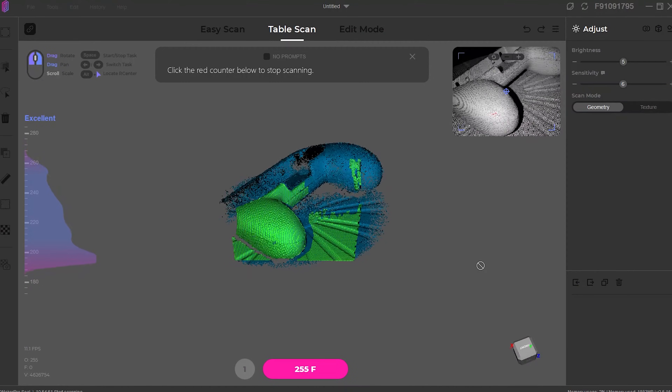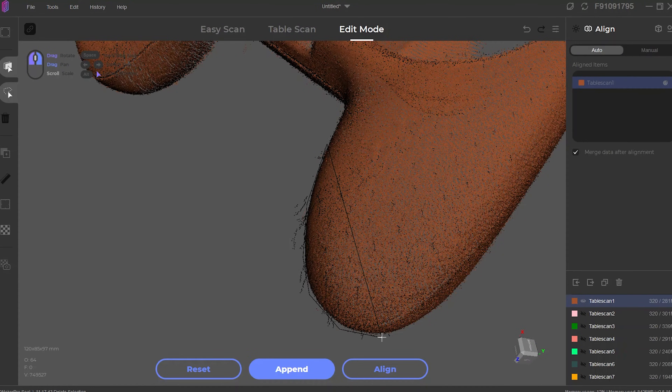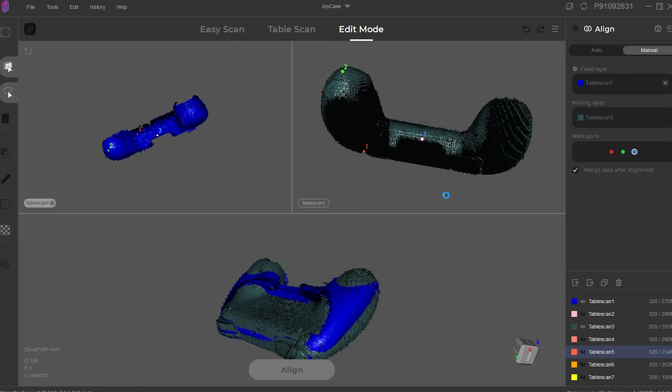Success often comes down to performing multiple scans, cleaning up those scans, and alignment. Though in my testing, automatic alignment almost never worked, so expect to spend a lot of time aligning every scan in the software. I want to emphasize that using the Seal 3D scanner isn't a quick and easy process. Most of my successful scans took more than an hour from start to finish, including the actual scanning time to capture multiple angles, cleaning up each scan to remove noise, and the time for the software to process everything.